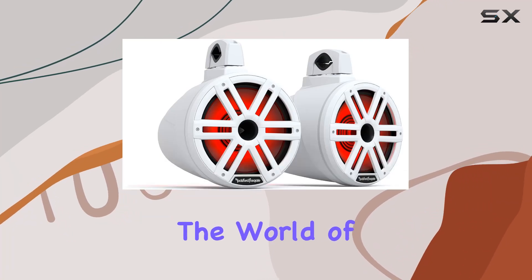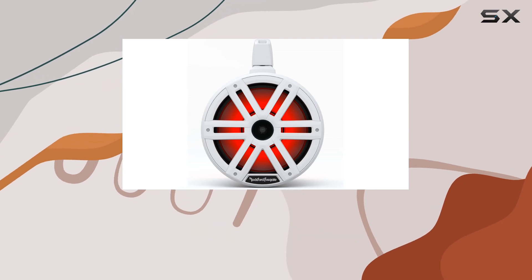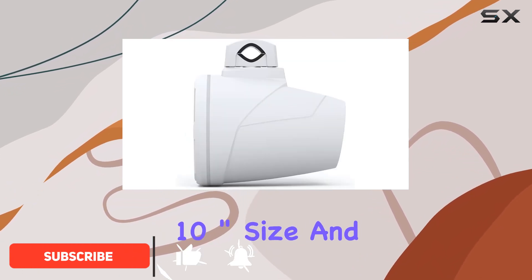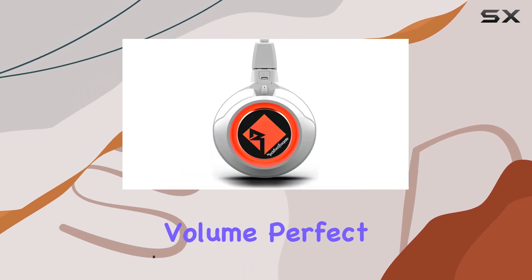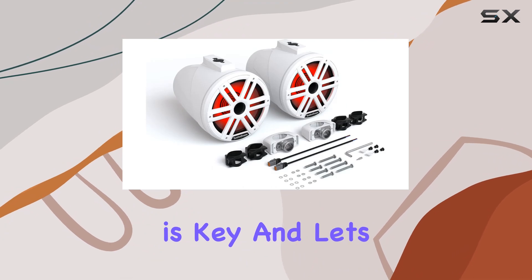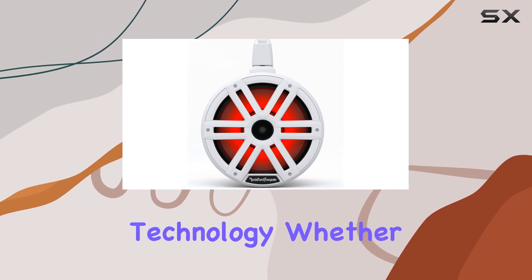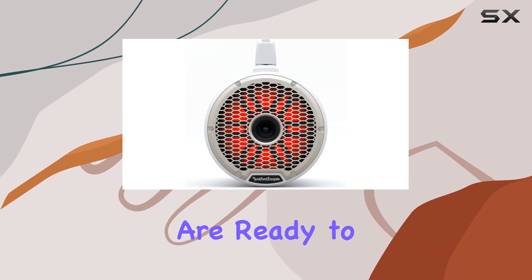Today, we're diving into the world of marine-grade audio with the Rockford Fosgate M2WL10H Color Optics Tower Speakers. These bad boys are built to make a statement, both in terms of looks and sound. With their 10-inch size and horn-loaded design, they're ready to deliver some serious volume, perfect for those open-air environments where projection is key. And let's not forget the added flair of multicolor LED illumination, courtesy of Rockford Fosgate's Color Optics Technology. Whether you're out on the water or tearing up the trails in your UTV, these speakers are ready to rock your world.